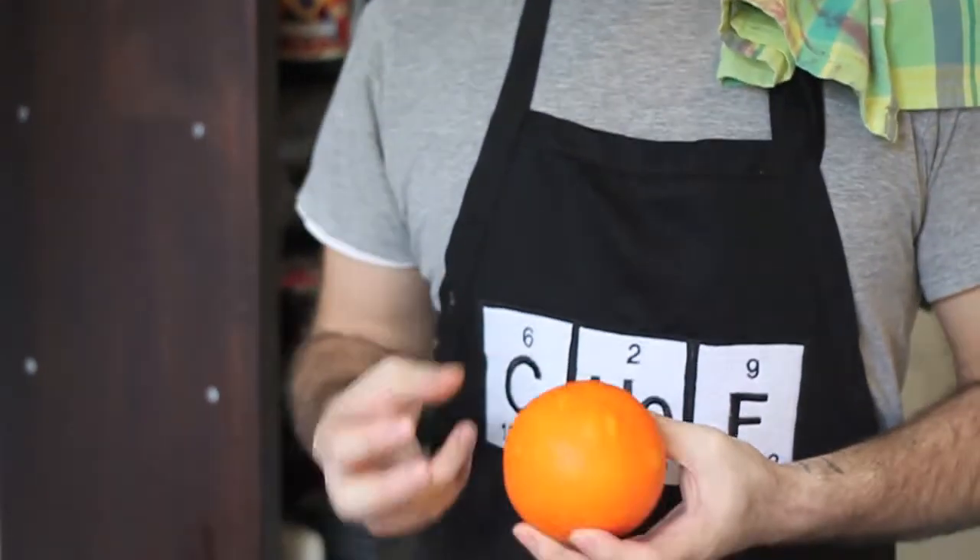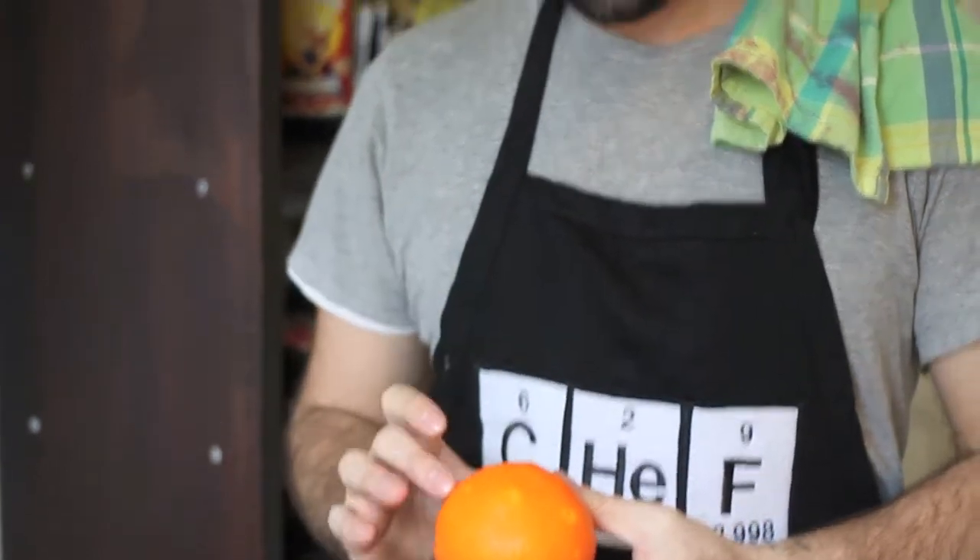Here we have an orange. We're going to show you how to remove the zest from an orange using a vegetable peeler. This same technique applies for any citrus — lemons, limes, oranges, grapefruits, whatever.